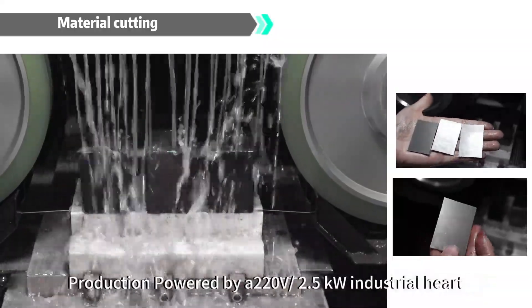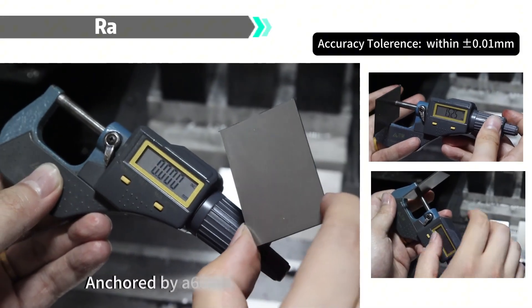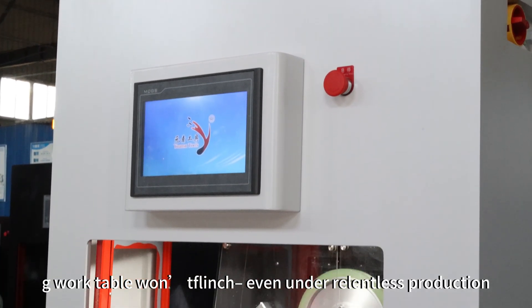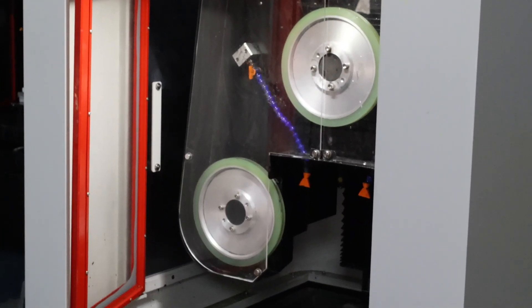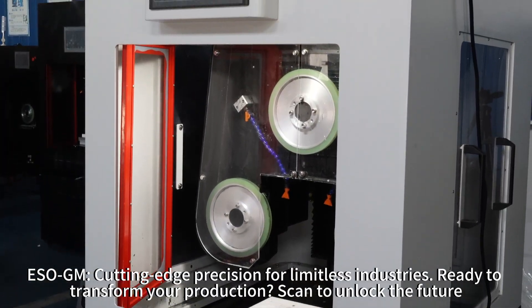Powered by a 220V, 2.5kW industrial heart, anchored by a 660kg fortress-like frame, the 100kg work table won't flinch even under relentless production. ESO GM: cutting-edge precision for limitless industries. Ready to transform your production?